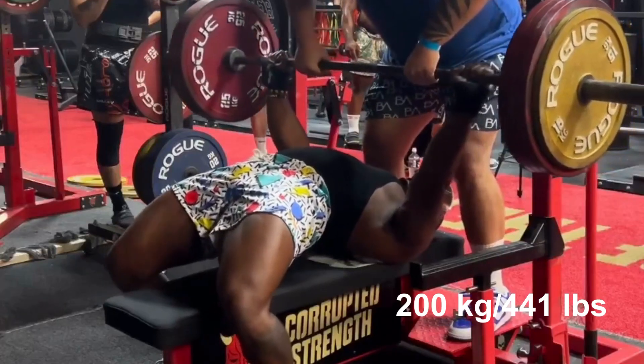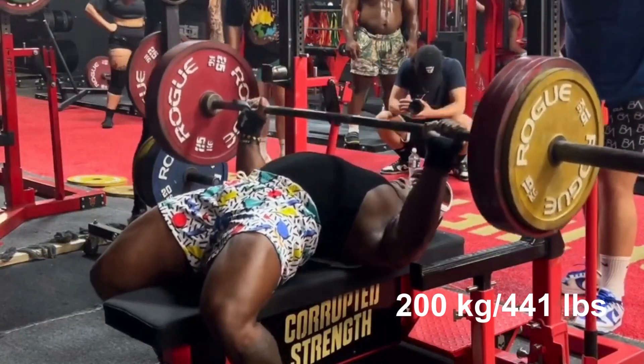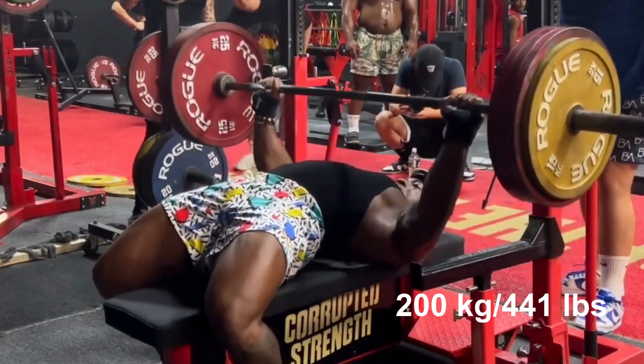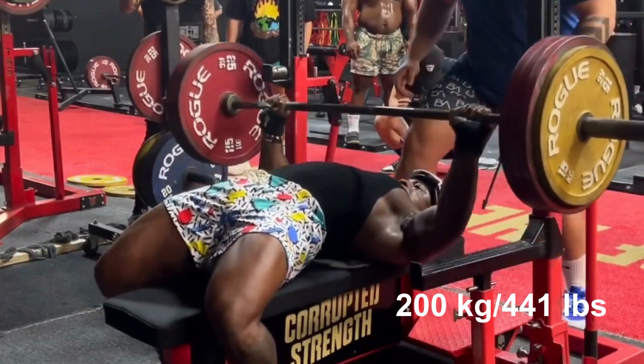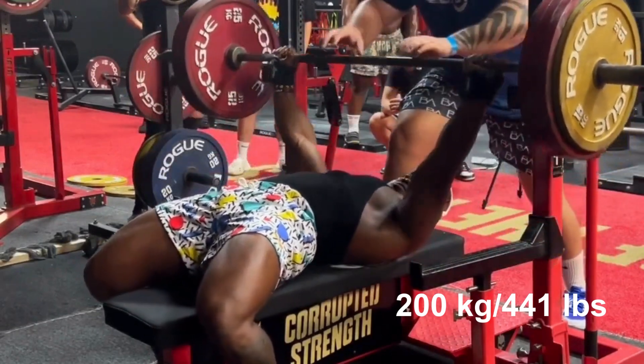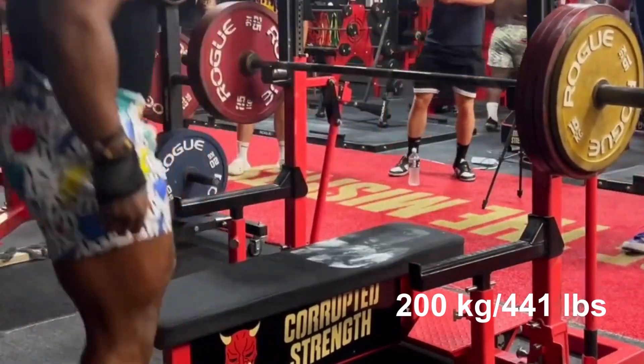Hi guys and welcome to Strength Showcase. Russell Orje is a USAPL and former IPF lifter who competes in the 82.5 and 90 kilo weight classes. He recently hit a huge bench press PR, managing to lift 200 kilograms or 441 pounds for 2 reps.